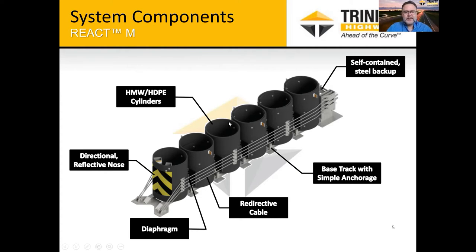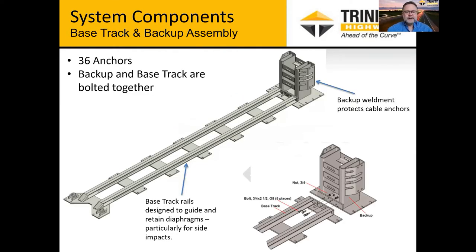We have the high molecular weight, high-density polyethylene cylinders throughout the system. Typically with the REACTs, we have a nose cover, and we have designs for left or right shoulder applications as well as gore applications. This is the base track and backup shown as one system. With this new system we allowed for the separation of these two through a bolted connection, so if there's ever any damage to the backup or the track, those can be replaced separately.